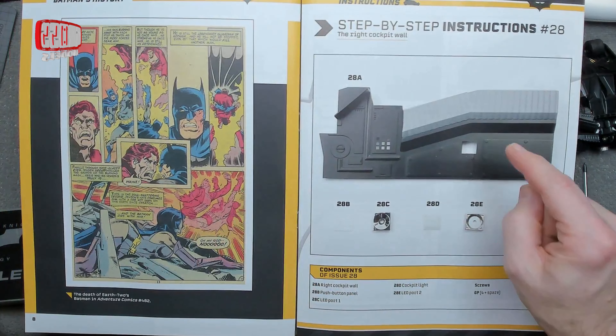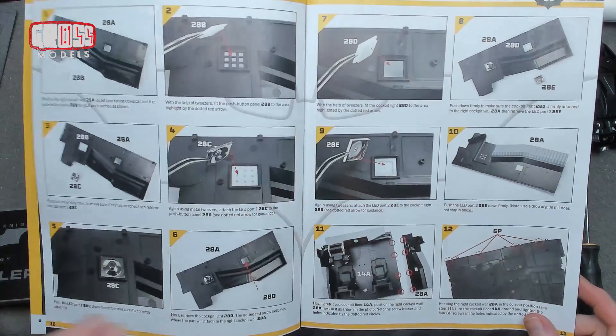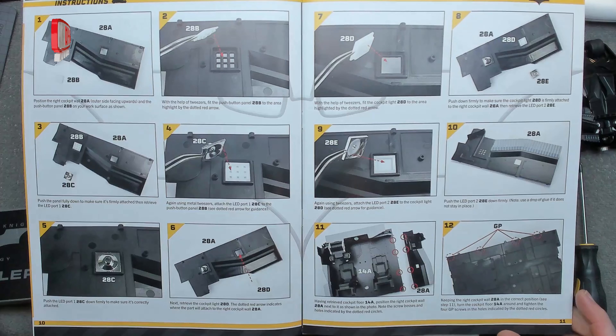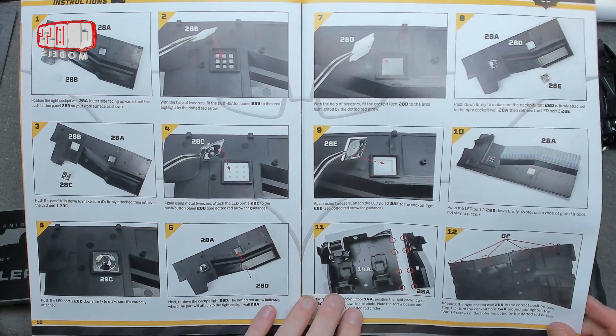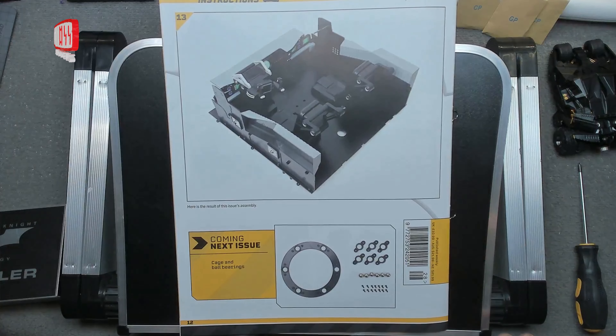This is the same as we did on the other side but mirrored — should be easy. Exactly the same: putting in the panels, putting in the light bits, and then putting four screws in to hold it in place. No time at all.